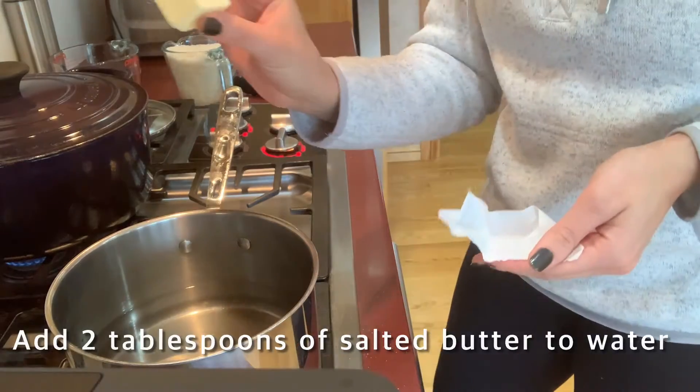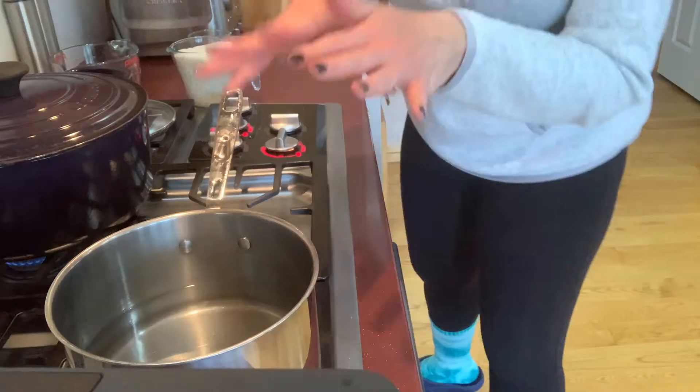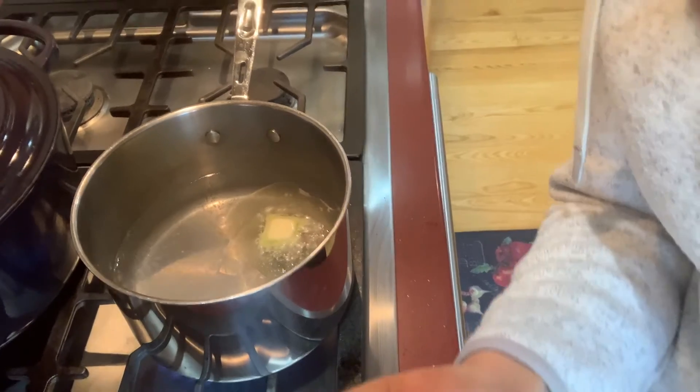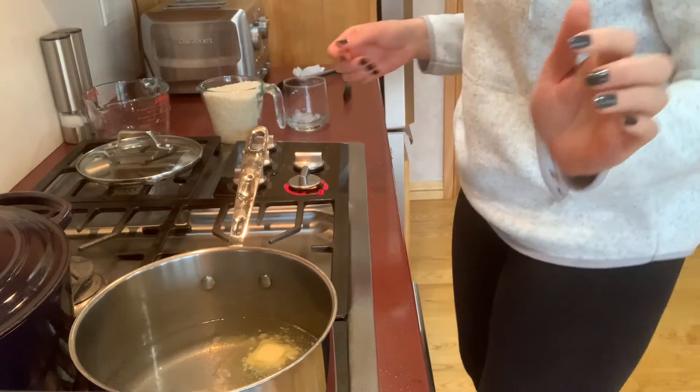I added two tablespoons of salted butter and let that come to a boil. When it starts looking like this and the butter is melting, we can go ahead and put our rice in.